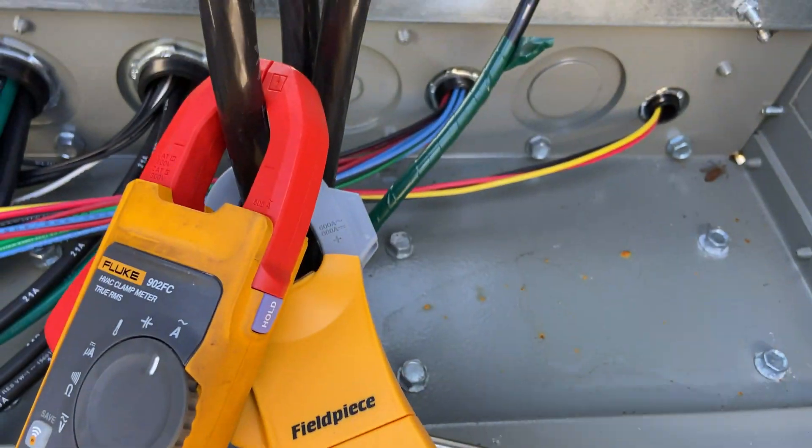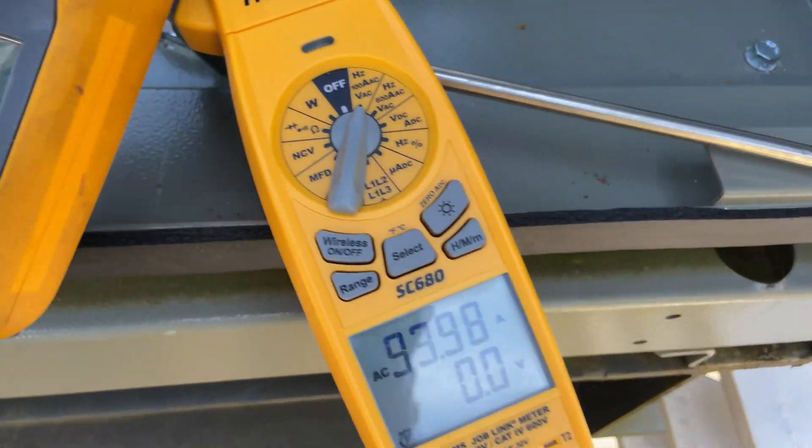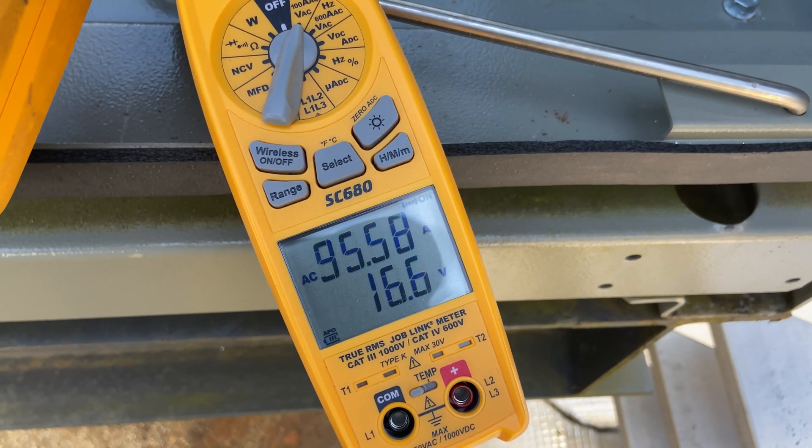We've got both of these meters here on the same line. Both of them are reading pretty comparable. But again, the FieldPiece when you turn wireless on reads that extra 2 amps — that extra phantom voltage.